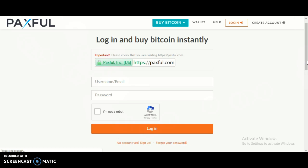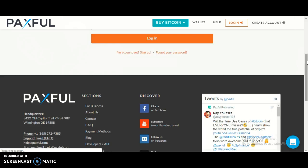If you don't have an account yet and you want to know how to create one, you can watch my previous video where I showed how to create an account for Paxful.